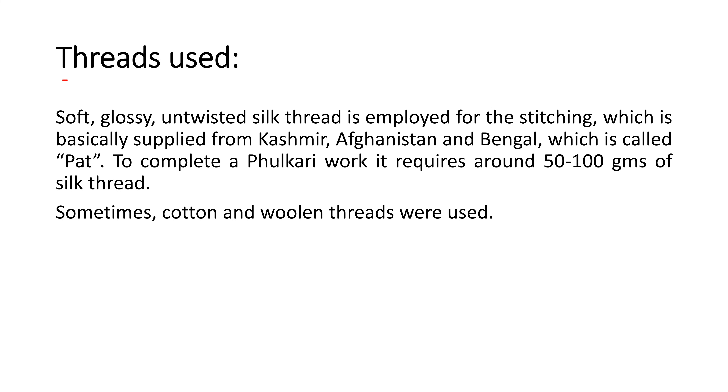Now let's see which thread is used. Basically silk thread is used in embroidery — soft, glossy, untwisted silk thread is employed for the stitching. This thread is called 'putt' and is supplied from Kashmir, Afghanistan, and Bengal.